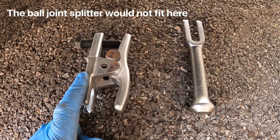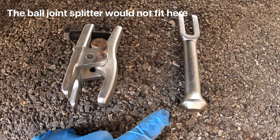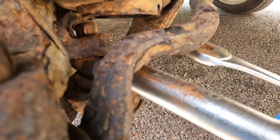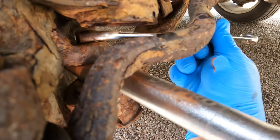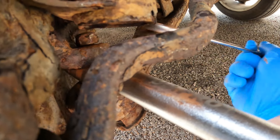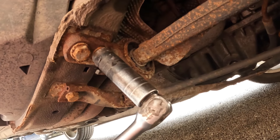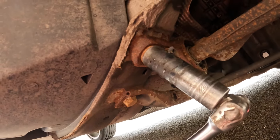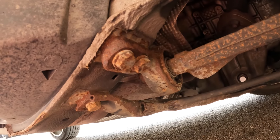We can now use either a ball joint splitter or a pickle fork to separate that lower ball joint from the hub carrier. That's separated — it's now given us enough clearance to undo the last few turns of that nut because it had been up against the shock absorber. Now time to undo these two 17mm bolts. That one came undone nicely as did that one — these are two you definitely wouldn't want to snap off.